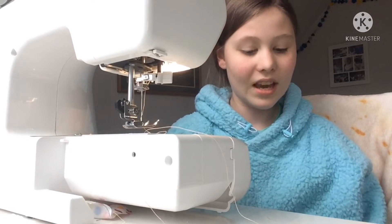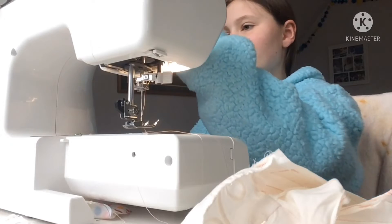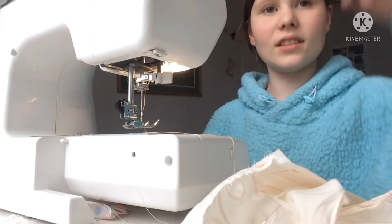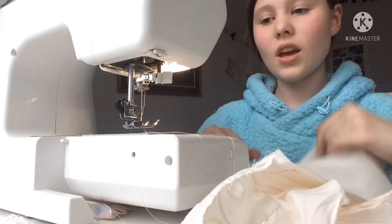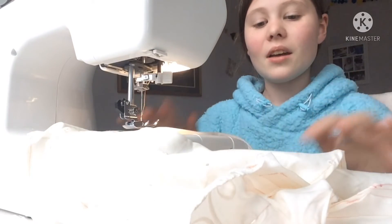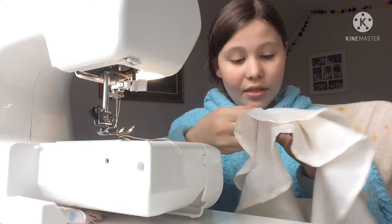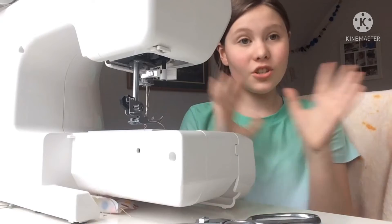Set your stitch length to the biggest — turn it to a nice basting stitch. I usually use one but today I'm using four for my basting stitch. Take your dress and literally all you're going to do is sew all the way around. Don't tie off either end. Then you're just going to pull the thread, go back and do a backward and a forward stitch.